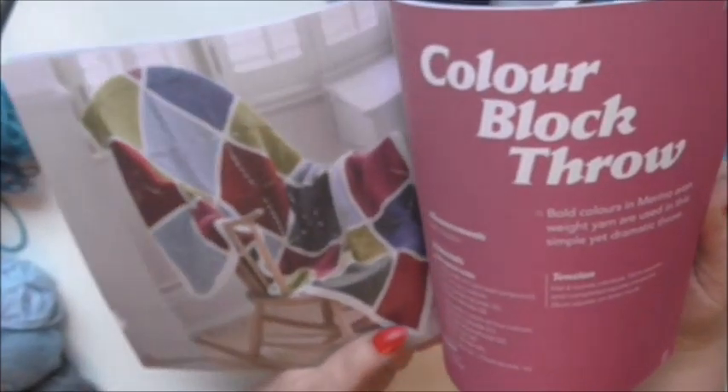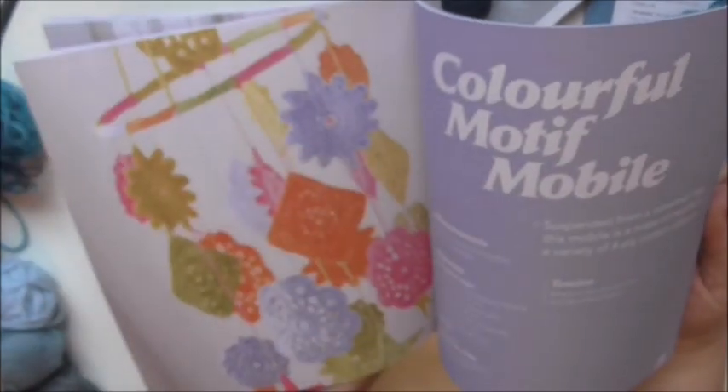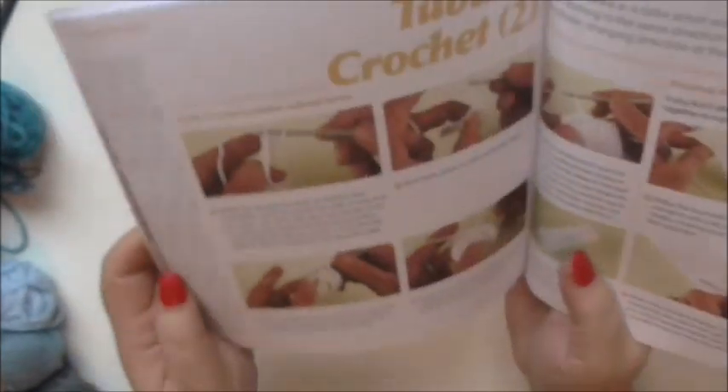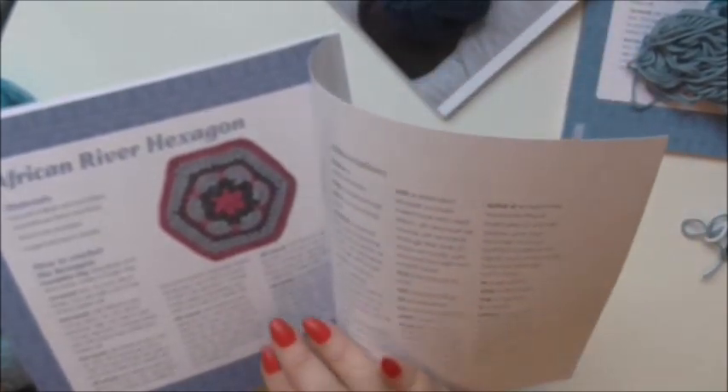A colour block throw - that's very simple to do, just solid squares all joined together with a nice joining pattern. Mexican purse, that's pretty, nice for a little girl. Colourful motif mobile, quite bright for a little cot or something, or just to have hanging in a nursery. Spiral buffet cover - I love that colour, it's like pistachio. A second masterclass in tubular crochet, and the African River hexagon, which is absolutely beautiful - that uses petrol, river and blush yarns.